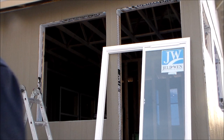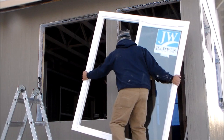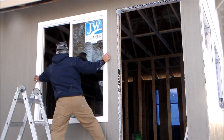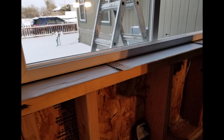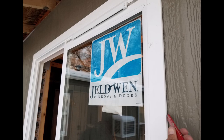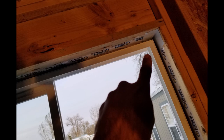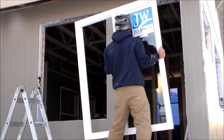My windows are now ready to be installed. The first thing I did was remove the screen and the slider window panel, which makes the window much lighter and easier to install. Next, I test fit the window to make sure there are no fitment issues. What I want to achieve is at least a quarter-inch gap between the window frame and the frame opening. Once the window is in the correct position, I make a small mark on the top and side edges of the window trim as a reference for placement.